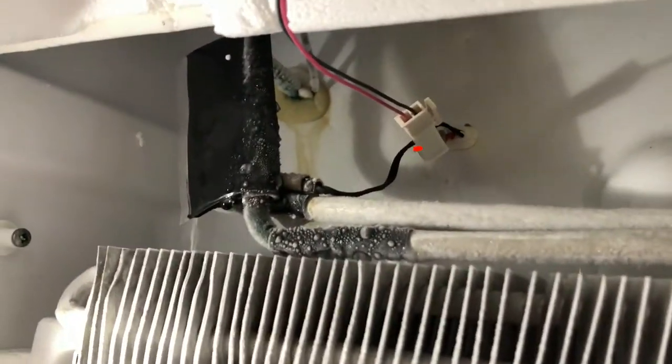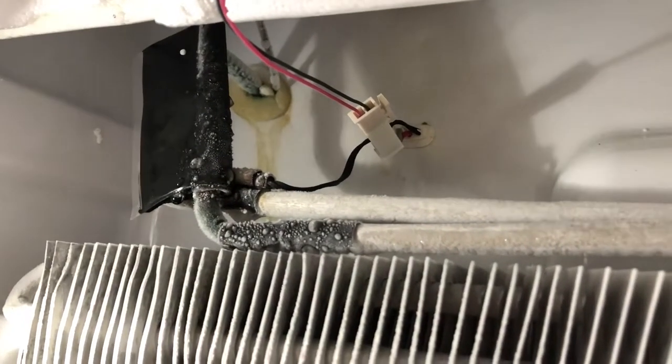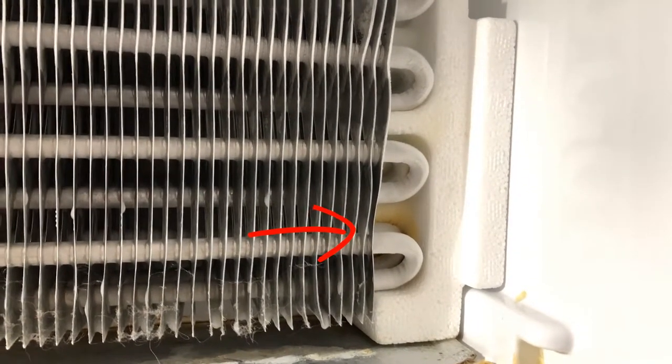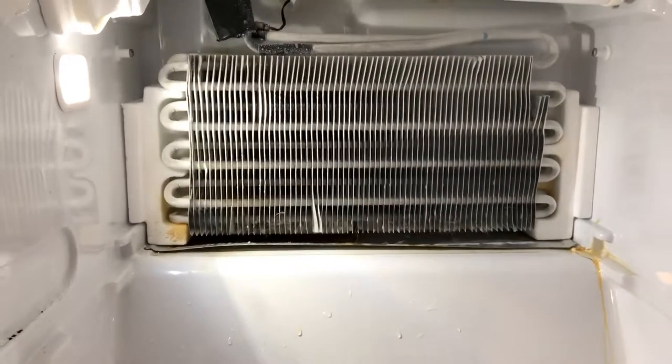Down here underneath this thing there's some water, so it's definitely coming from somewhere. There's some goo right there — I don't think that's water, it looks like something spilled, so I'll clean that up. I don't see water leaking down from anywhere, but that spot in the middle of the screen is a little suspicious. There's some rust that might indicate water dripping on that.